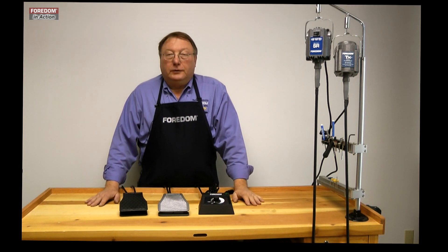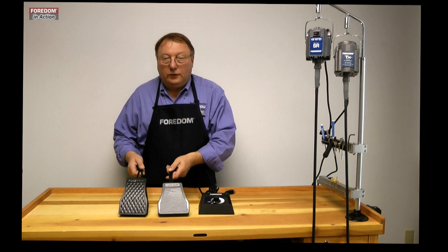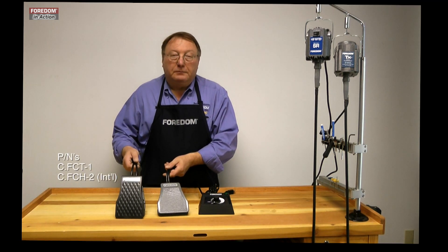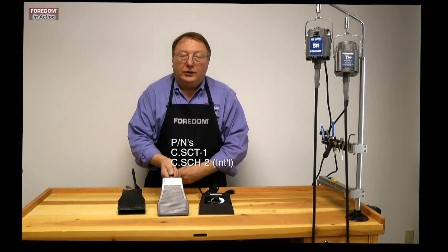You've got three choices here. Two of them are foot pedals for hands-free use — one's a lightweight plastic and the other is a heavy cast iron unit.